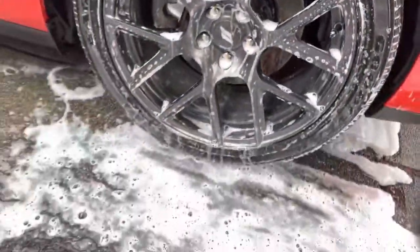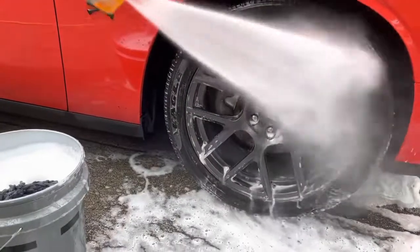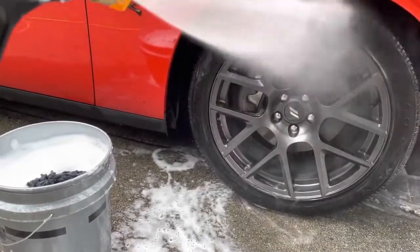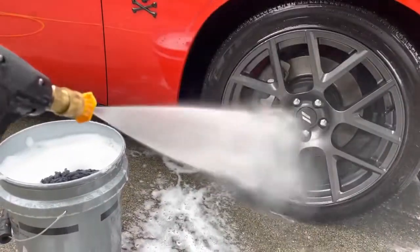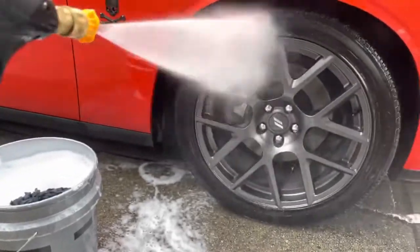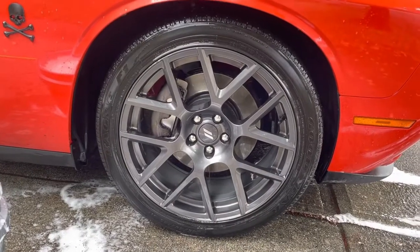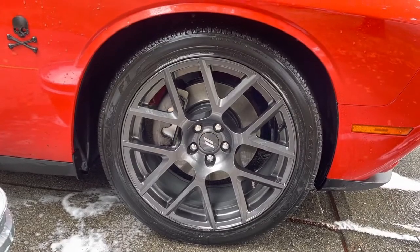Let's give that a rinse. Lovely. I'm going to go around the other remaining three wheels and come back for some foam work. See you in a bit.